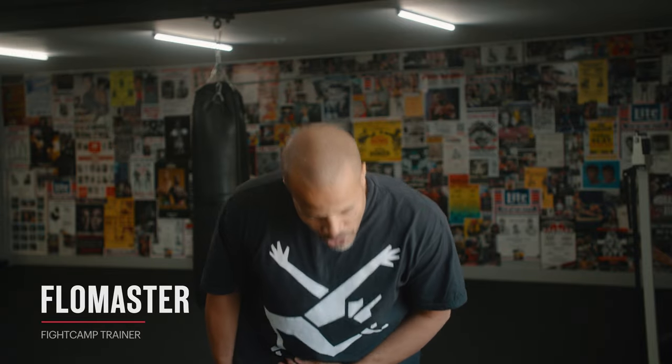What's up everybody? My name is Flowmaster. Today we're going to get into one of my favorite ways to strengthen up your neck for combat sport. So let's get into it.